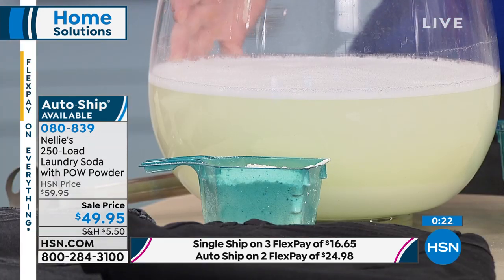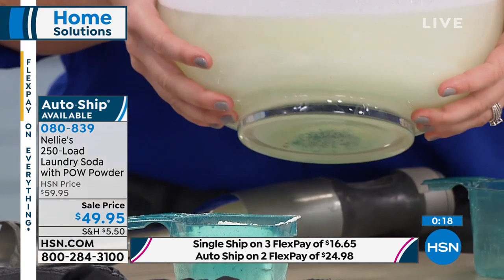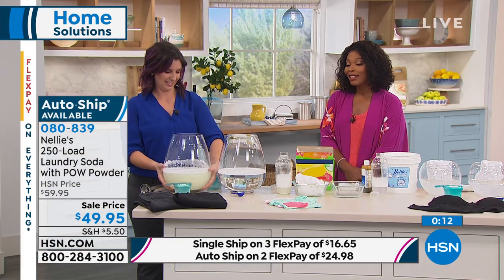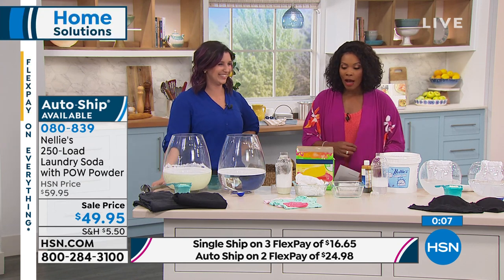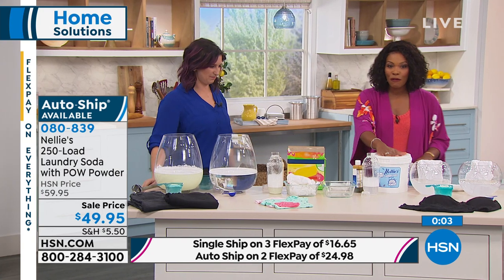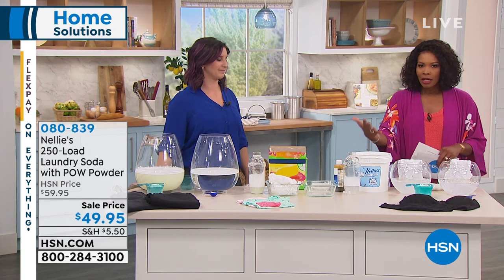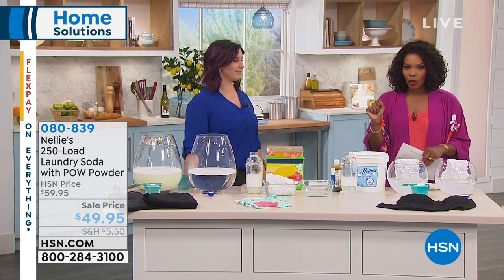Clearly the traditional detergent is not rinsing clear — look at the sludge on the bottom. We could talk about this for an hour, but go ahead and pick yours up. 250 loads — get it on auto ship so it's coming, I believe every six months or so, and you can change that. We also want to show you something else: this is the Nellie's Wrinkle Be Gone wrinkle release.